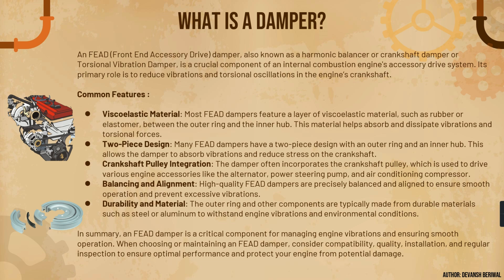The common features include a viscoelastic or rubber material. Most FEAD dampers feature a material such as rubber or elastomer sandwiched between the components — just like this. This is the main part that absorbs vibrations, as rubber has the property to dampen vibrations and noise. This material helps absorb and dissipate vibrations and torsional forces.